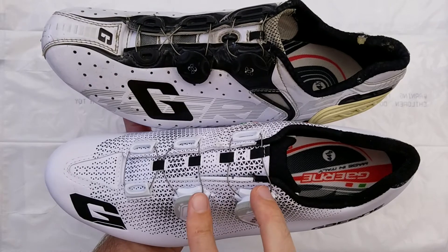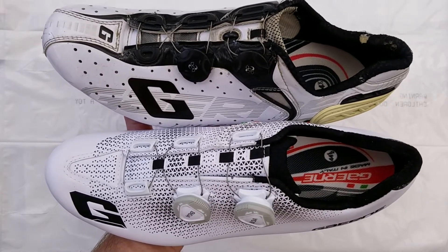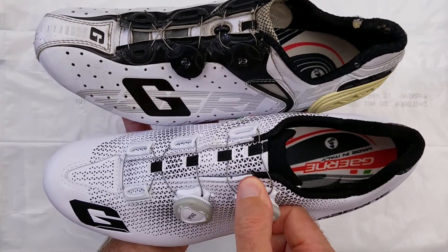The placement of the BOA dials and the lacing is essentially identical, and they both use the same style of BOA dials, which is twist to tighten one way and then pull to release.